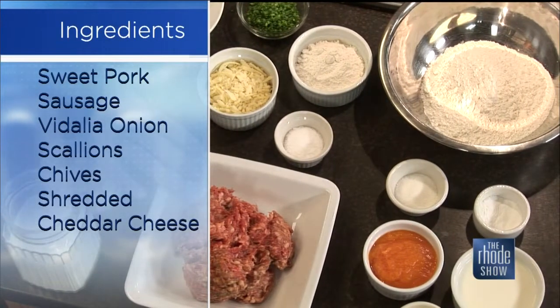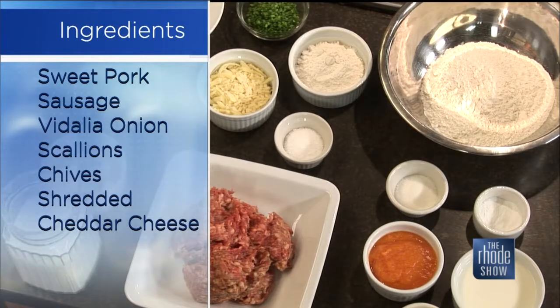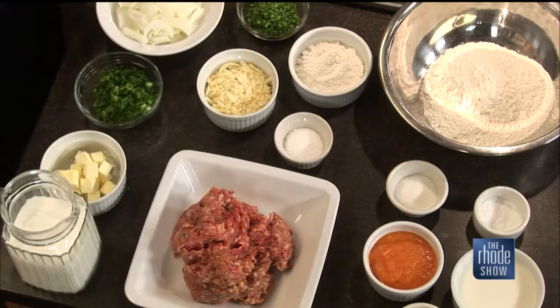We're gonna sauté the sausage and caramelize that up real well. Then we're gonna remove it and make a three-onion white gravy with a little bit of cheddar cheese. And if we have time, we're gonna do a fried egg on top. I'm gonna show you a fun technique as to how to fry an egg — something a little bit different.